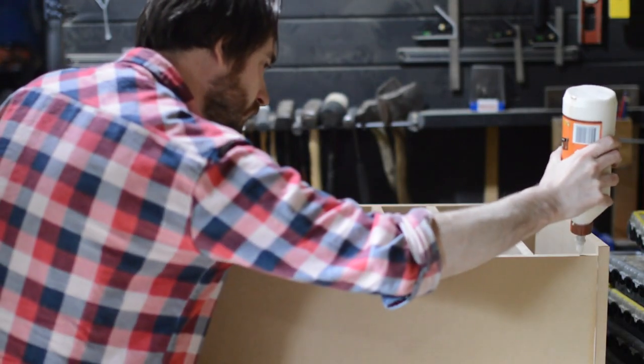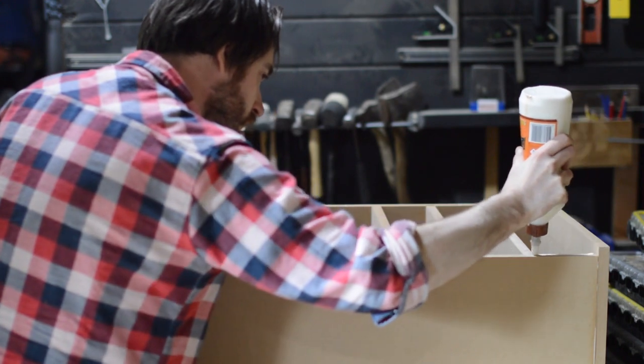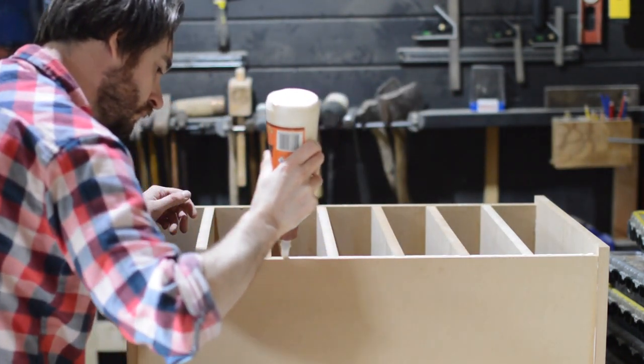At the back of the unit I'd cut the top and the bottom 18mm wider so that the back piece would just fit into the gap.